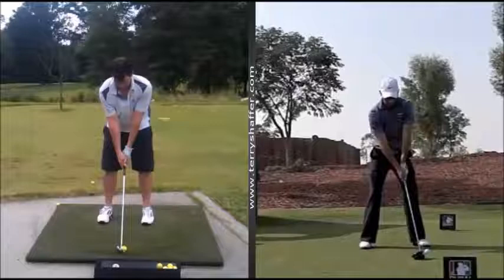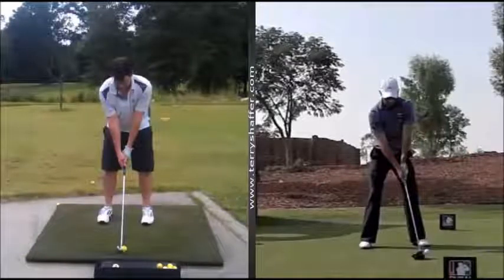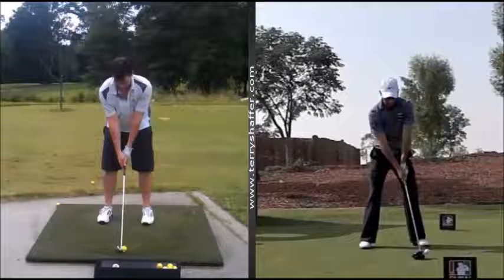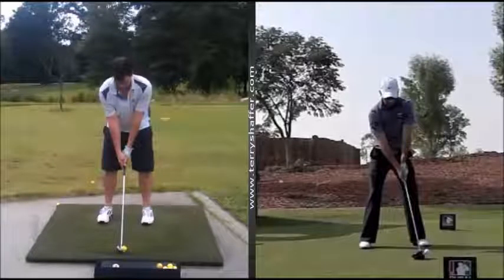Hello Jason, this is Terry Schaefer. I just wanted to give you a quick update on your swing — some of the good things that I'm seeing and things that we could work on to make it better. On the right I have Charles Schwartzel. I'm comparing your swing to his so you can see some of the things I'd like to get into your golf swing.